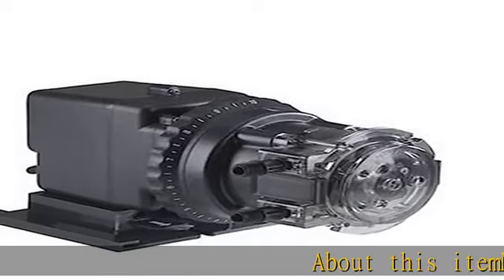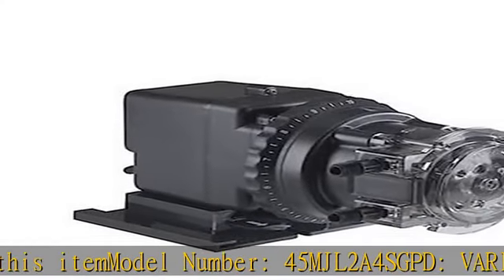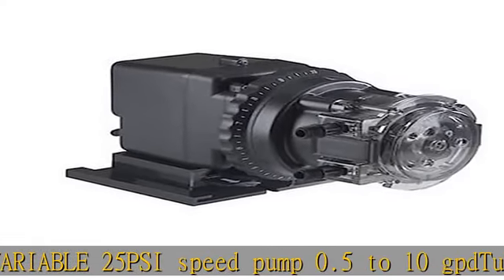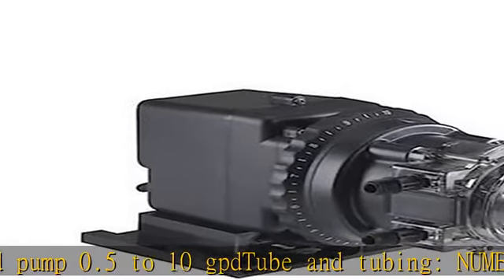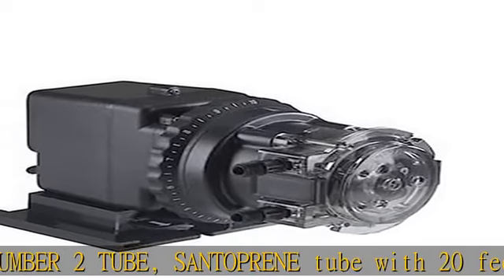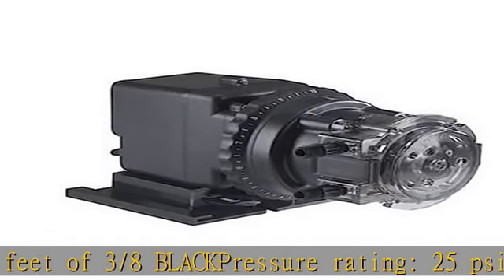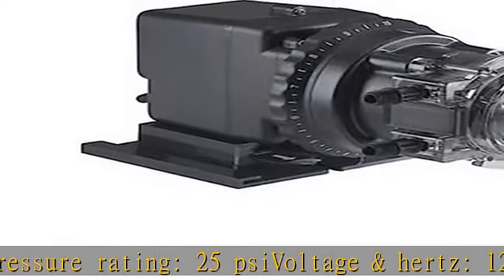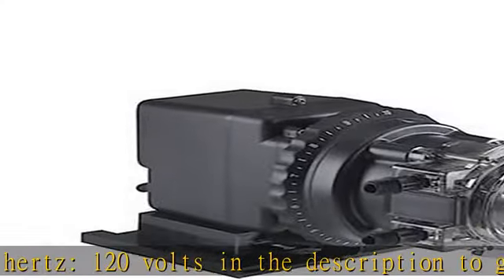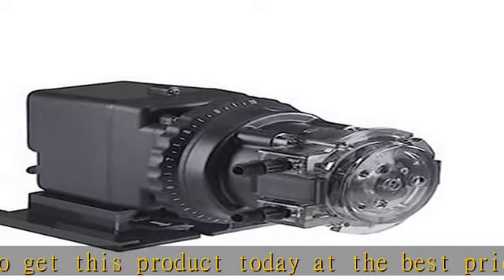About this item: model number 45 MJL 2A4 S. GPD variable 25 PSI speed pump, 0.5 to 10 GPD. Tube and tubing number two, Santoprene tube with 20 feet of 3/8 inch black. Pressure rating 25 PSI, voltage and hertz 120 volts. Click in the description to get this product today at the best price.